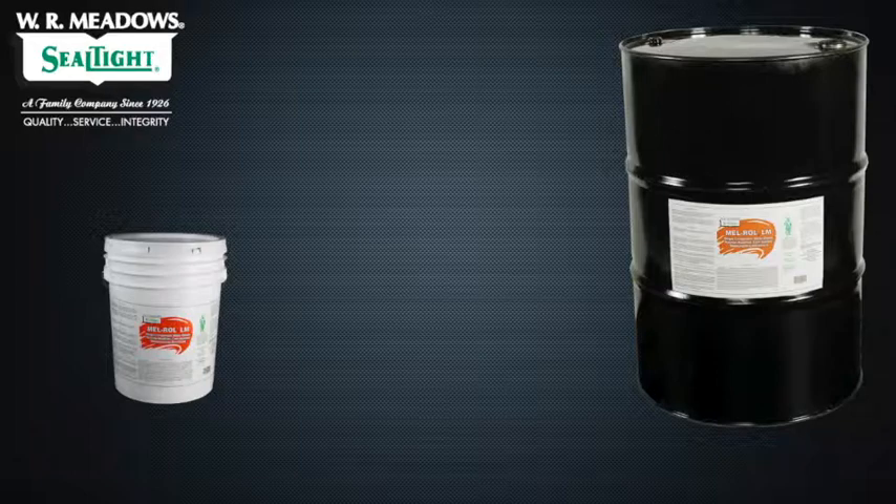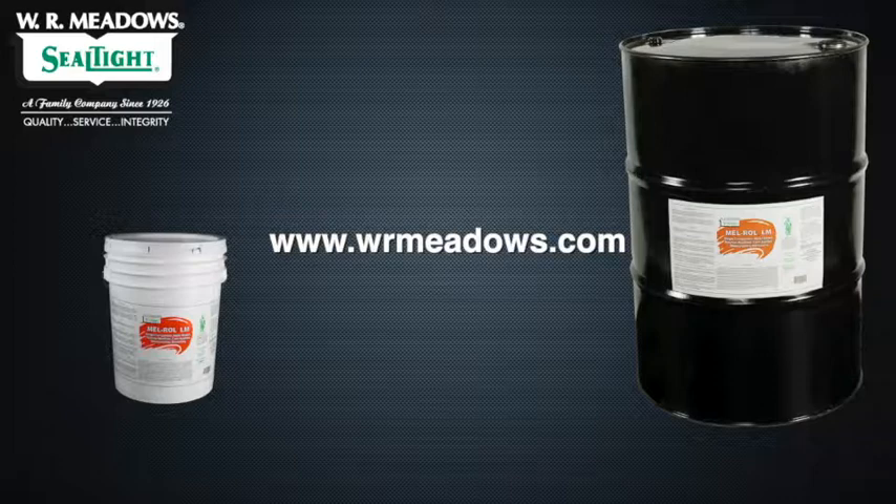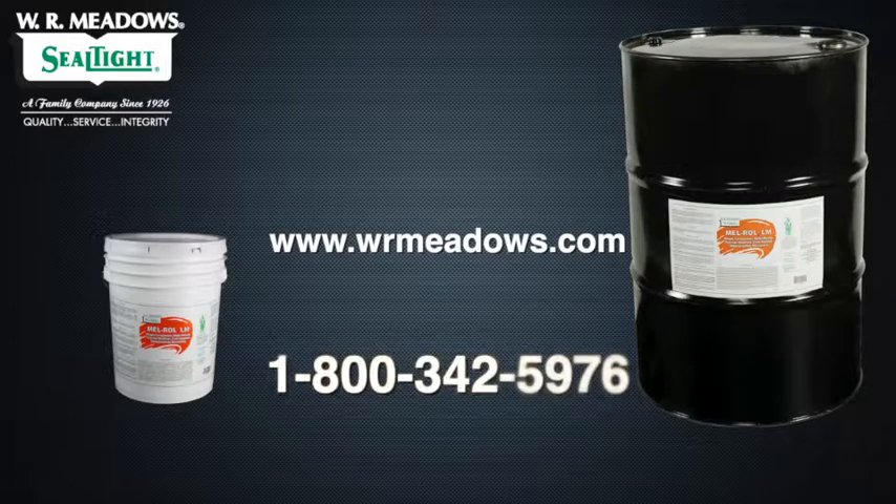For more information on Melroll LM, please visit our website at www.wrmeadows.com or call your local branch office at 1-800-342-5976.